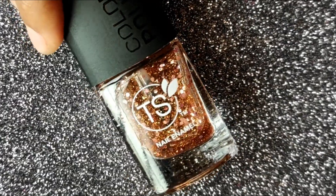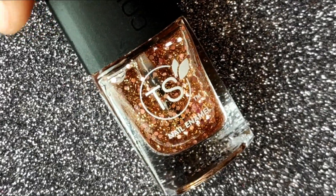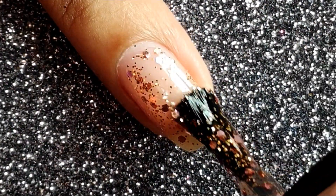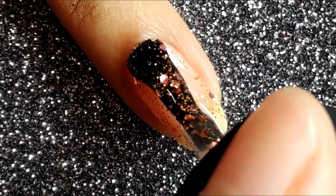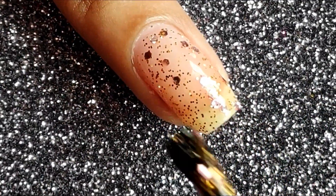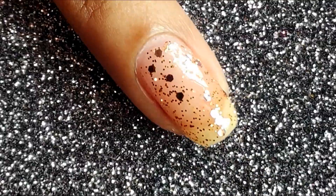Next up I'm going to be using one of my favorite glitter polishes — it's called Catch the Light by TS Color Police. What I'm going to be doing next is applying a thin layer of the polish using the polish brush. Try to get as much of the glitter as you can on your nail, and then later we can move on to the next step.